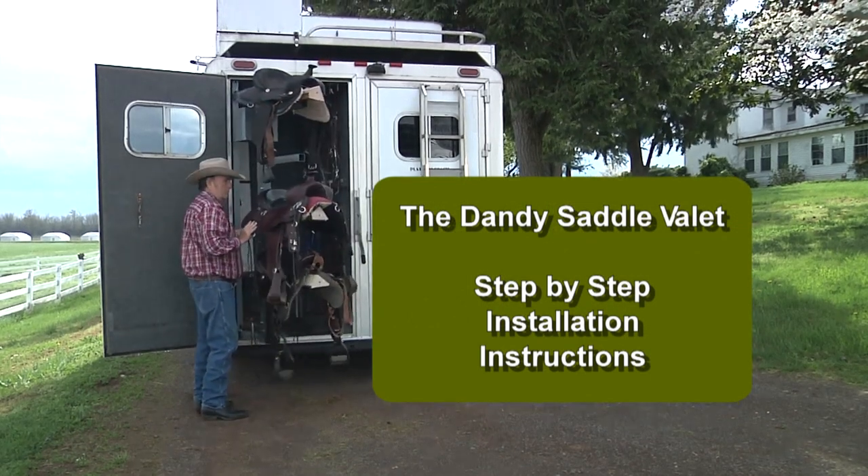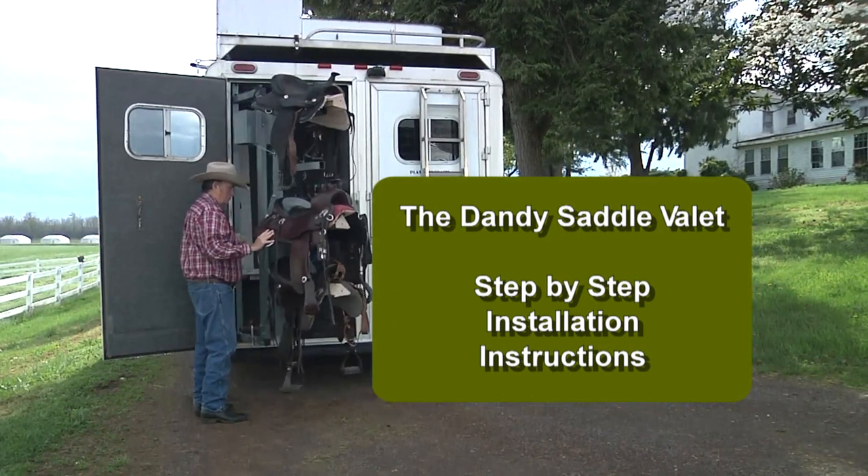The Dandy Saddle Valet Step-by-Step Installation Instructions.